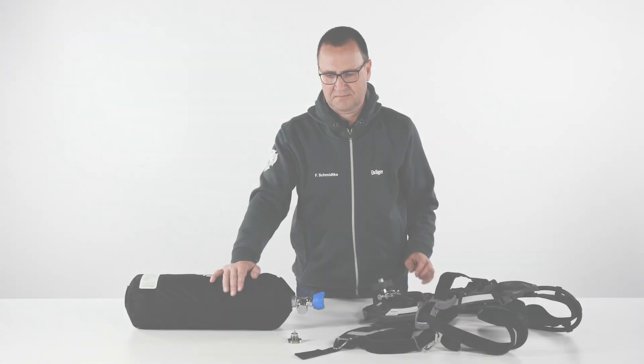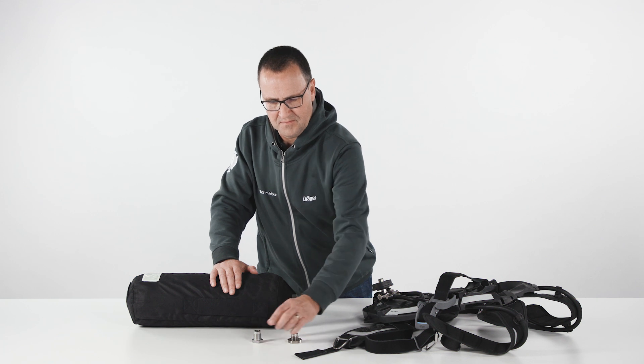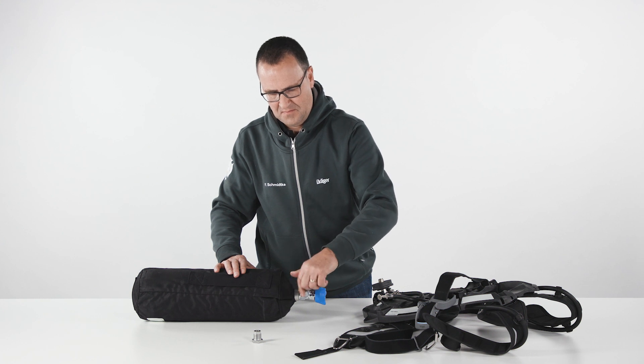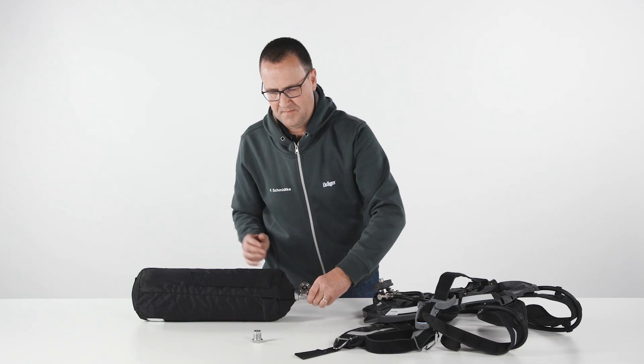Any approved cylinder can be used together with the Draeger Quick Connect system. Simply thread on the Quick Connect adapter. Do not use tools or over-tighten, to allow for easy removal in case the cylinder needs to be used with an SCBA that is not equipped with Draeger Quick Connects. To attach the cylinder to the carrying system, place the SCBA on the table.